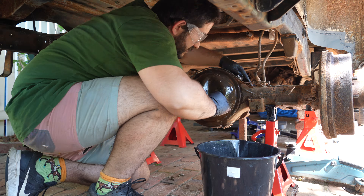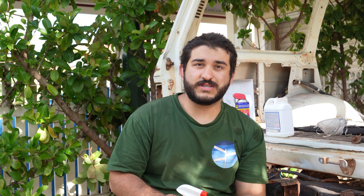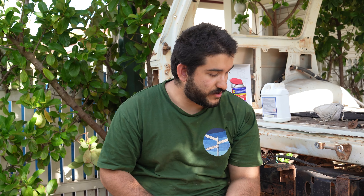Now you might have noticed the body's still on the car and you might be thinking that's going to make things difficult. Well you'd be absolutely correct, but we're doing this while we put in new suspension and new body mounts, so we should have pretty good access to both the top and bottom of the chassis that you wouldn't normally get. Also just the fact that I'm sitting here means the fuel tank and the usual spare tyre is gone as well.